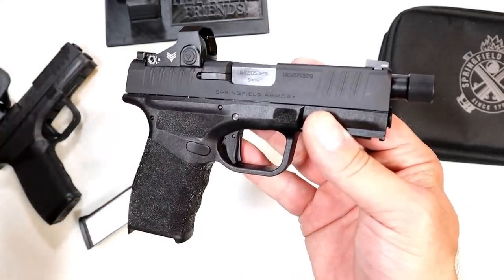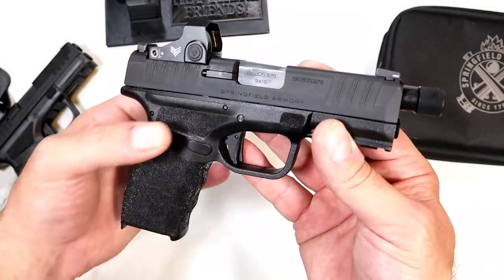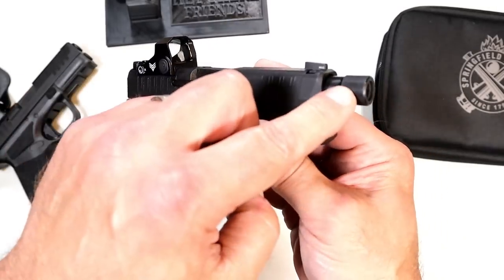It gives a full-size handgun feel. In my estimation, anything over four and a quarter inches is full-size — but the handgun itself is not full-size. The barrel length is.